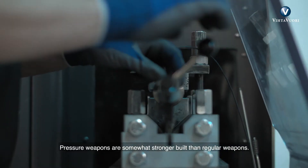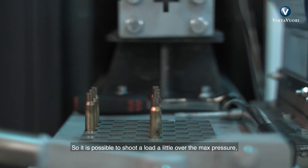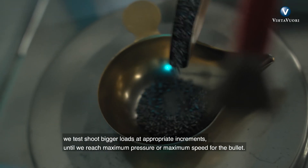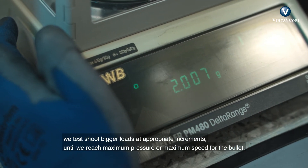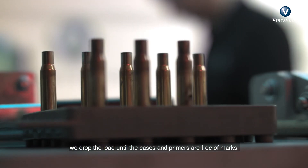Pressure weapons are somewhat stronger built than regular weapons, so it is possible to shoot a load a little over the max pressure as long as the case holds in one piece. After defining the start load, we test shoot bigger loads at appropriate increments until we reach either maximum pressure or maximum speed for the bullet. If there are pressure marks on either the case or the primer, we drop the load until the cases and primers are free of marks.